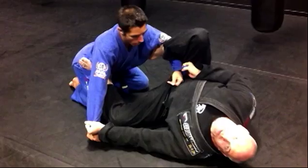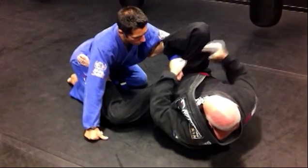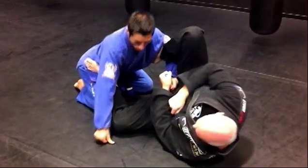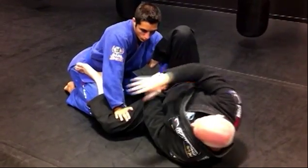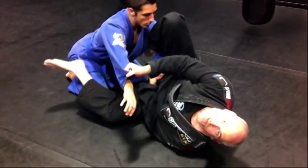Now I'm going to set up my attack. I'm going to let go of his wrist and exchange the grip of the hand that's looped around my leg. Now a lot of times he will grab hold of my knee thinking he can possibly pass because my leg is on the ground. This is actually a trap. I'm going to reach down with my top hand, control the sleeve, release my leg with a kick release.